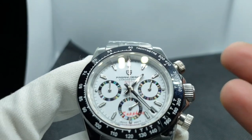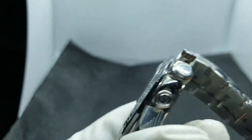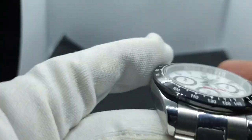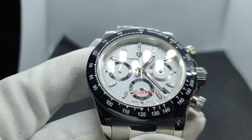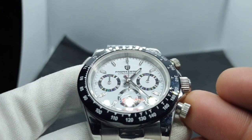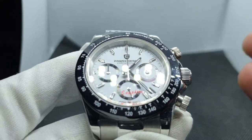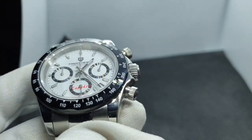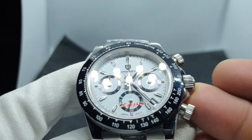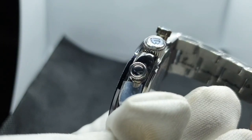Going around the build quality — Pagani consistently produces these models, so they've got a method that clearly works and produces consistent quality, which is what you want. It doesn't matter if someone says they're mass-produced and from China — the quality is there. They've improved their quality standards a lot over the past few years.